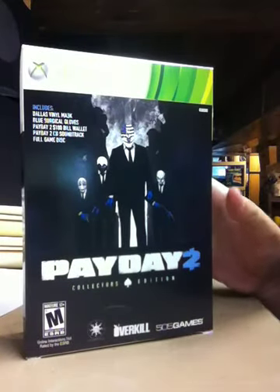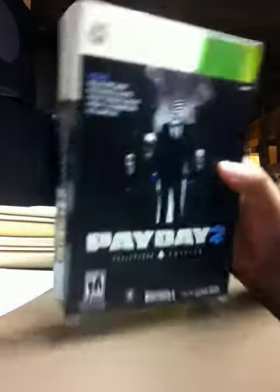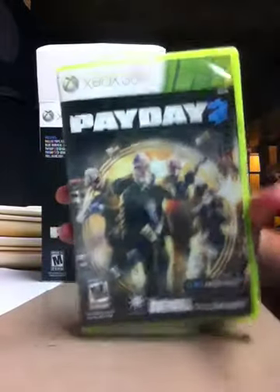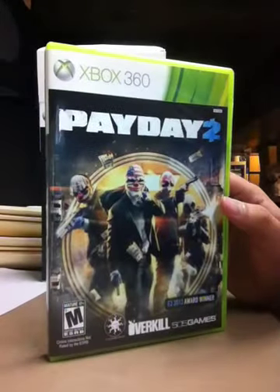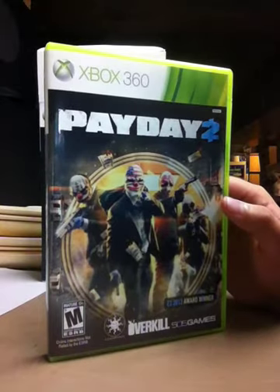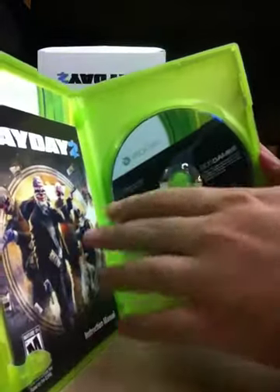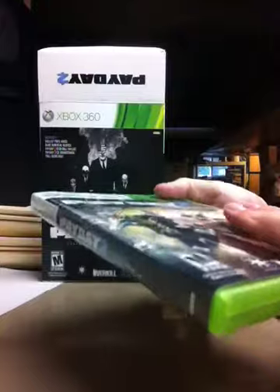Honestly, for a $60 Collector's Edition, I figured it'd be worth it, but let's get to the inners of the game itself. So first off, we have the game. If you pre-ordered the Loot Bag DLC, you should have received that on a receipt. There's no hard leaflet in the game box itself — it has the disc and a one-page manual, nothing too special there.